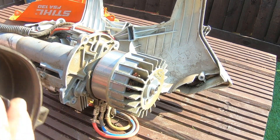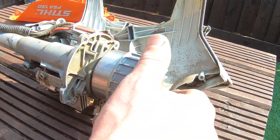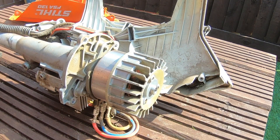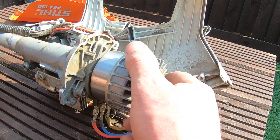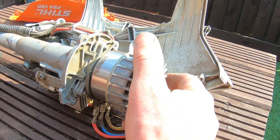All right, we can definitely see what's in there now. And that, ladies and gentlemen, is what is inside a battery-powered strimmer — a tiny little motor. It doesn't sound very healthy.